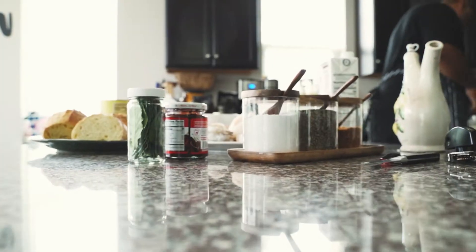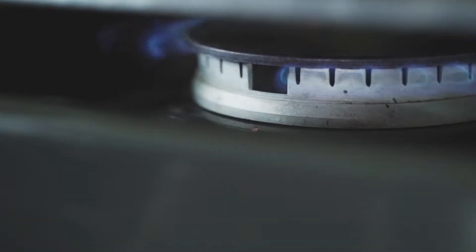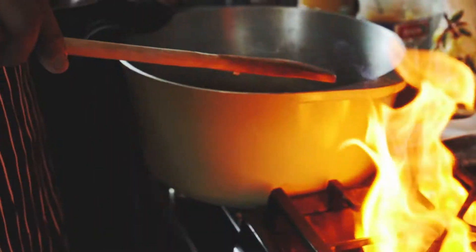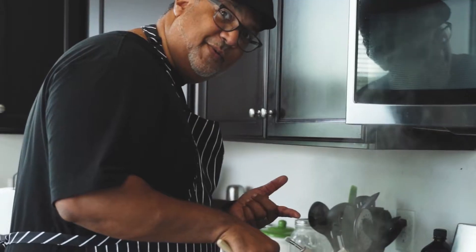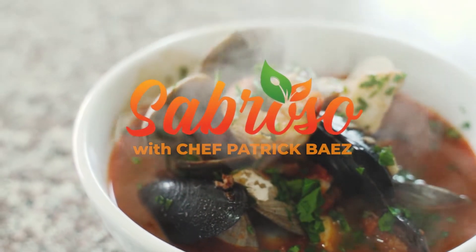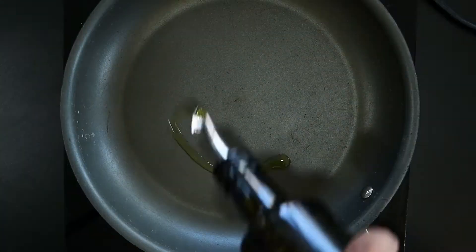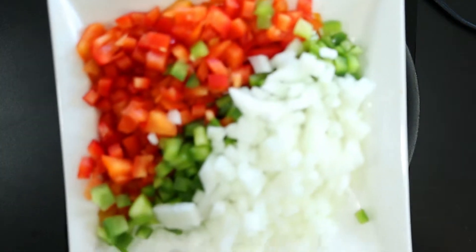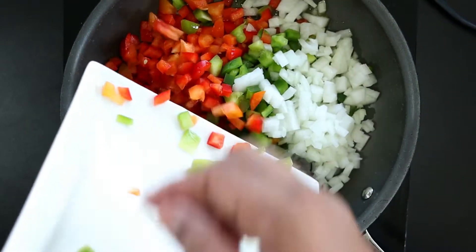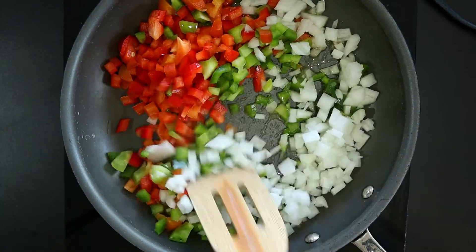Come on, let's get started. Let's start with the picadillo filling. In a large sauté pan, add 1 tablespoon of olive oil. Add 1 cup each diced onion, red and green bell peppers. Sauté for 5 minutes.